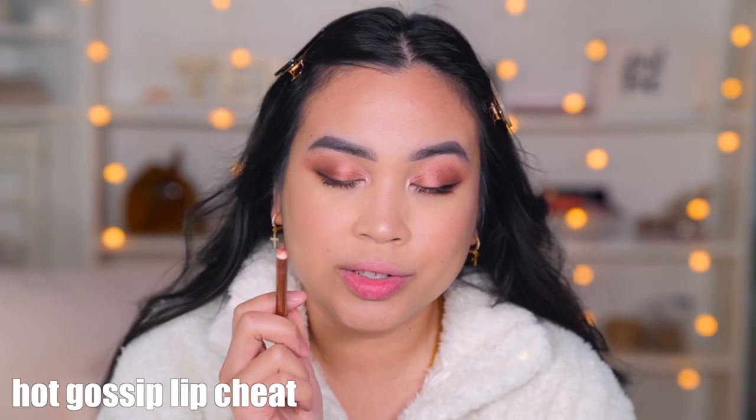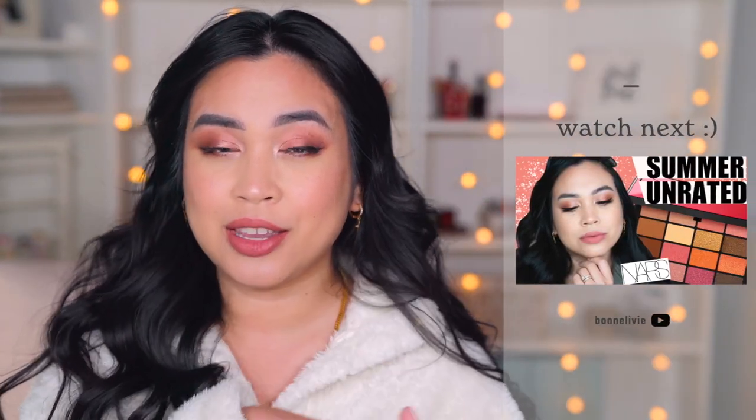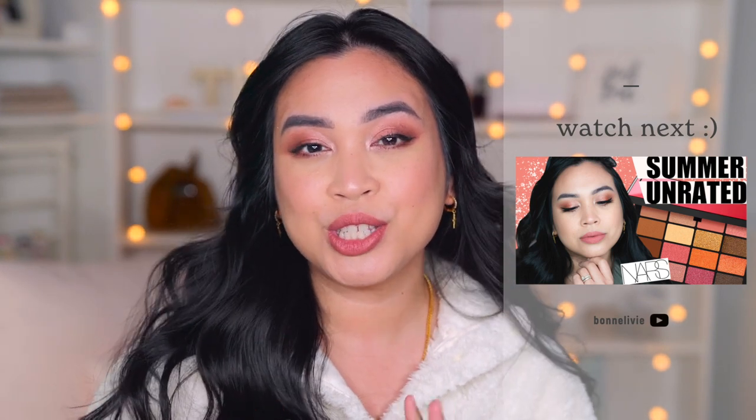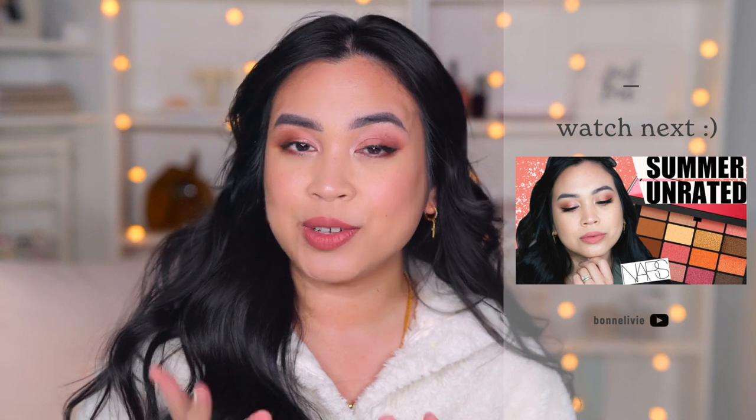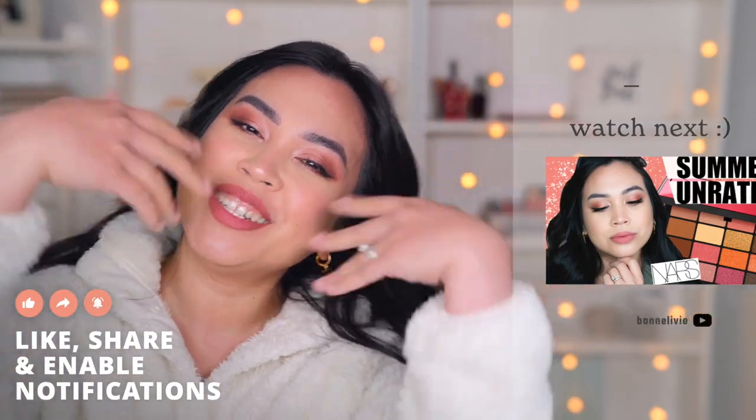I'm gonna use Hot Gossip by Charlotte Tilbury for my lip liner and then the Pillow Talk lipstick. All right guys, that is the finished look — I hope you love it! Let me know in the comments below if you have this palette, the Pillow Talk Dreams, and how you like it compared to the original Pillow Talk palette. If you're interested in more eyeshadow videos and reviews, check out this video right here — it's the NARS Summer Unrated palette, it's so beautiful. Thank you so much for watching, I will see you in my next video. Don't forget to have a beautiful and wonderful day!